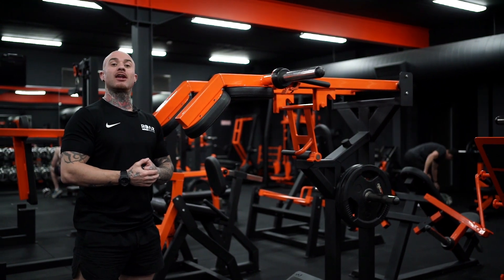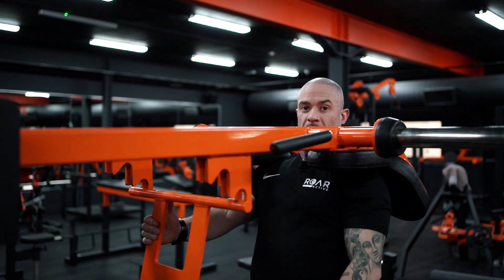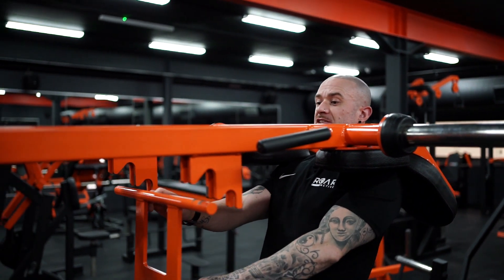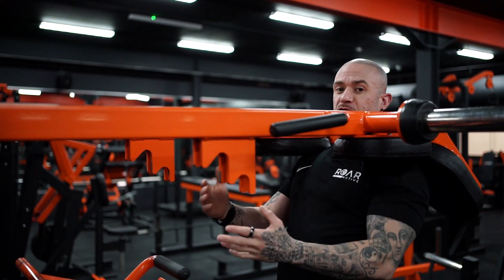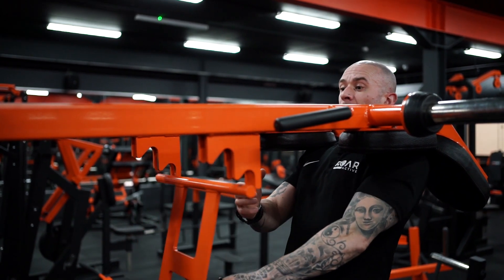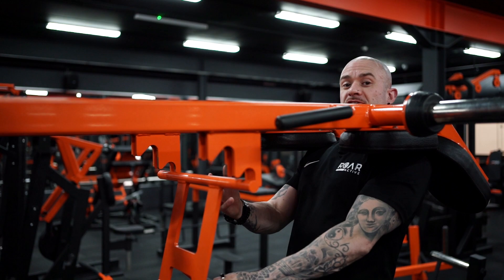Here we have the plate loaded hack squat machine. Make sure you push this safety lever forward before you start, and when you finish, make sure you pull it back in and make sure it's in nice and tight.